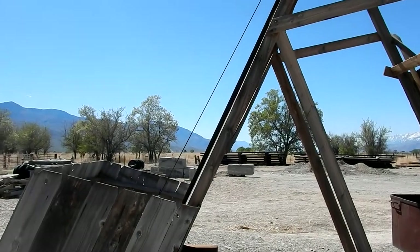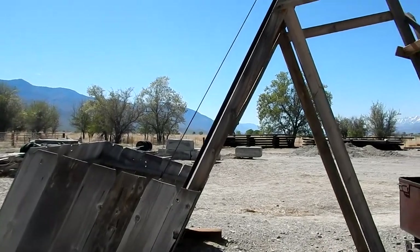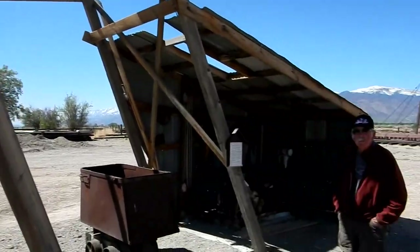Here we are at the Laws Museum with a replica headframe from Marble Canyon. We have Julie and Jay from the Laws Museum, and Jay can tell us a little more about this headframe.